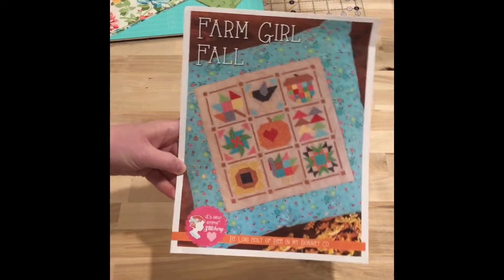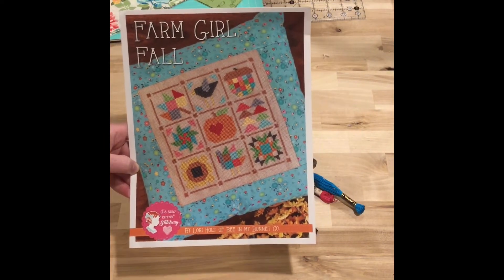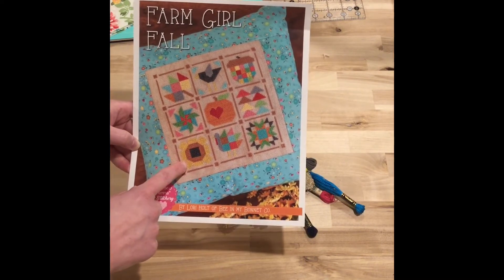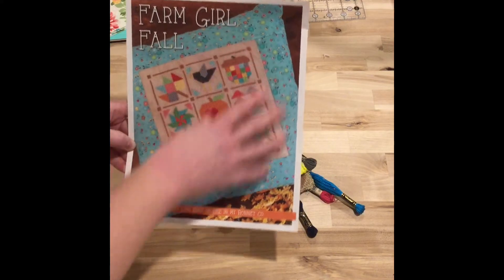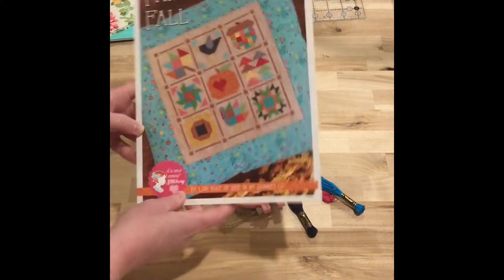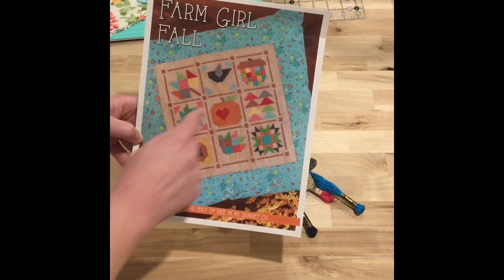I also worked on more of the farm girl fall because I want to be able to put a few of the mini pillows, like I make, on my tiered tray. So I'm not making this as a full pillow — I'm turning these into mini pillows, so I'm only gonna do a couple of them for my tiered tray.